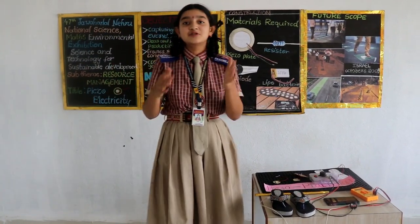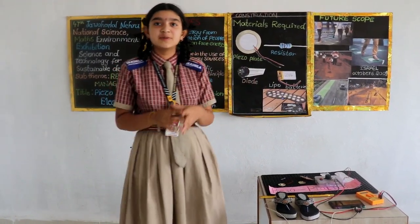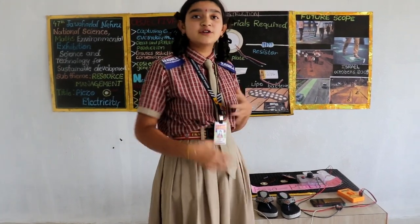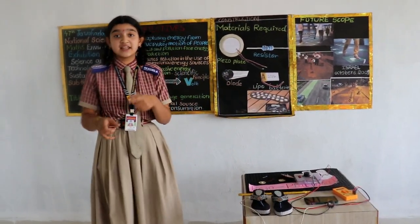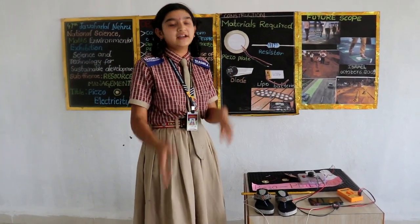Isn't it an interesting topic? So, first of all, what is piezo? It came from the Greek word 'piezo', which means pressure. When we walk, some amount of kinetic energy is generated in us, and instead of wasting this kinetic energy, we are converting it into electrical energy.